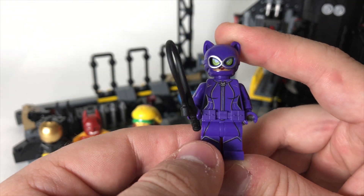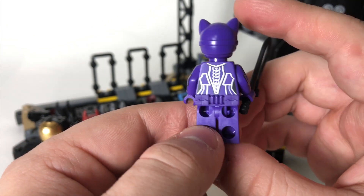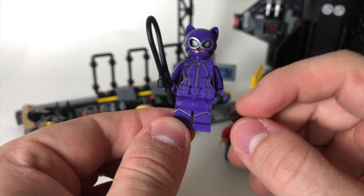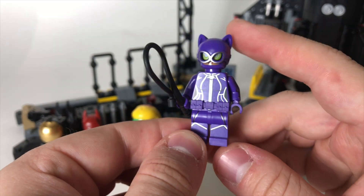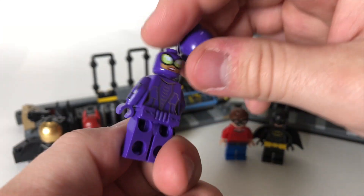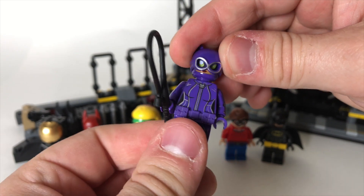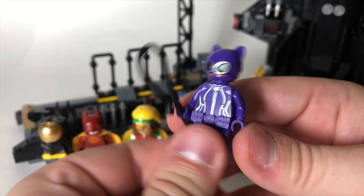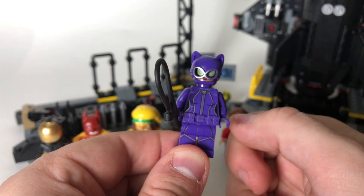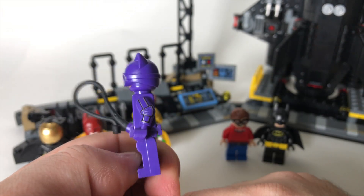Catwoman is one of my favorite figures from the entire LEGO Batman movie line just because of the amazing print detailing on this. Check out the detailing on the arms, on the legs, and of course she's got a purple version of Batman's utility belt which is cool. It's a custom molded helmet with some big green eyes on both sides. On one side she's kind of looking upset and snarling, on the other side she's a little happier. She's got a black whip of course like Catwoman is supposed to, a little cat zipper on the suit, and it's a really cool figure. I love those purple printed arms.